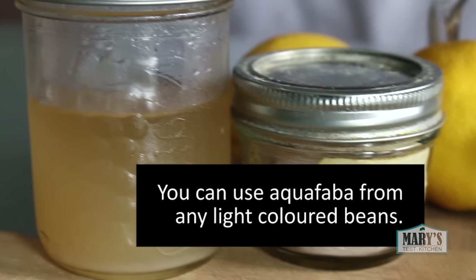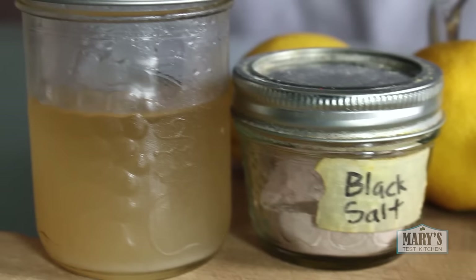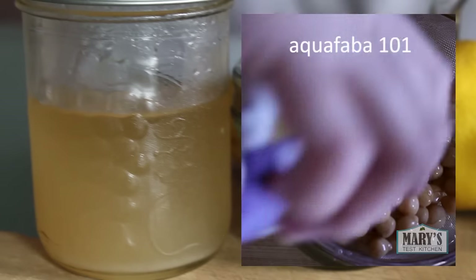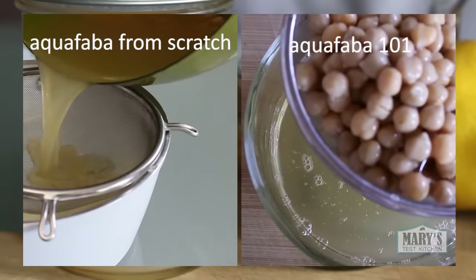Where do you get this mysterious aquafaba? Well it's probably in your cupboard already. Check out this video to see what the hay aquafaba is, or this one to make your own from scratch.